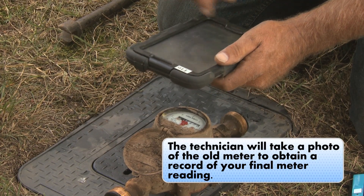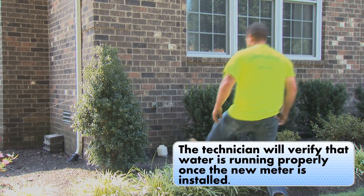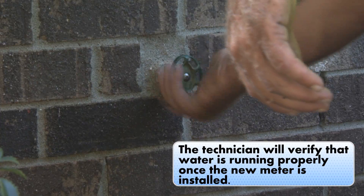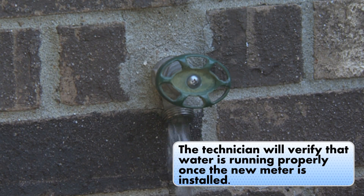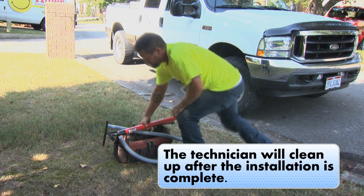The technician will take a photo of the old meter to obtain a record of your final meter reading, and will verify that water is running properly once the new meter is installed. Rest assured, the technician will clean up after the installation is complete.